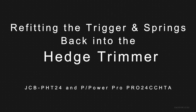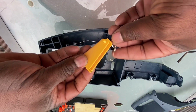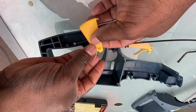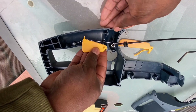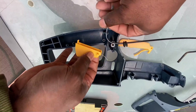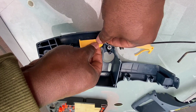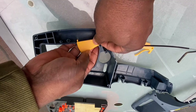Hi guys, here's another video about putting the trigger and springs back in on our JCB Power Pro H trimmer. I've split the unit in half and this is the power trigger which I'm assembling first — it might be easier to put it in second. You can see I'm just going to fit this trigger; it's got two lugs on the side of it. I'll just put it in that location there, which I've arrowed, after moving the throttle cable out of the way and getting it into the hole — the power trigger.